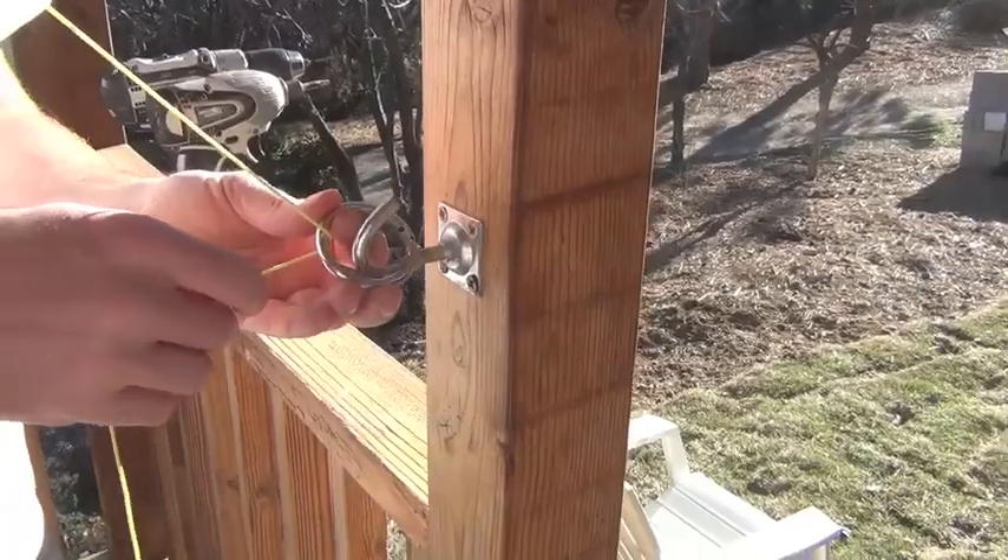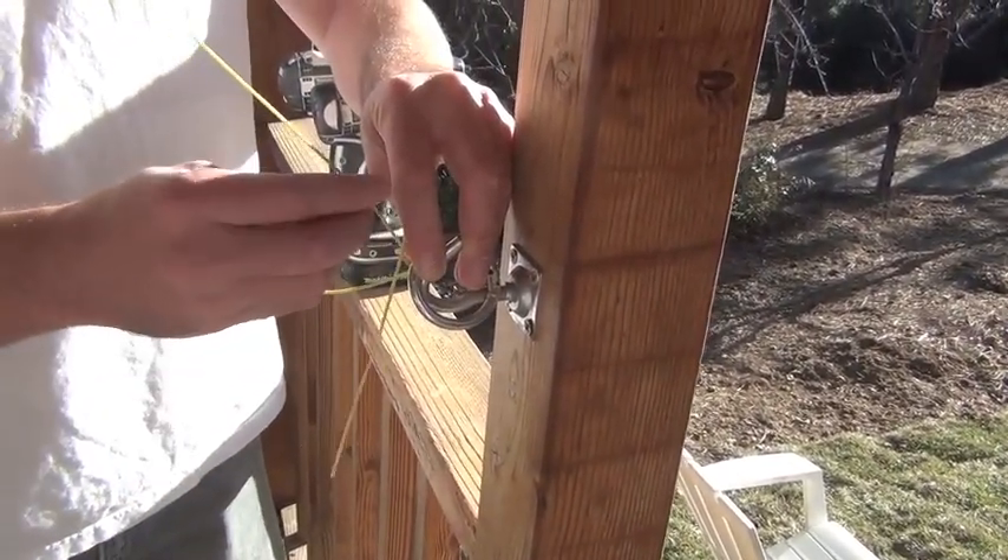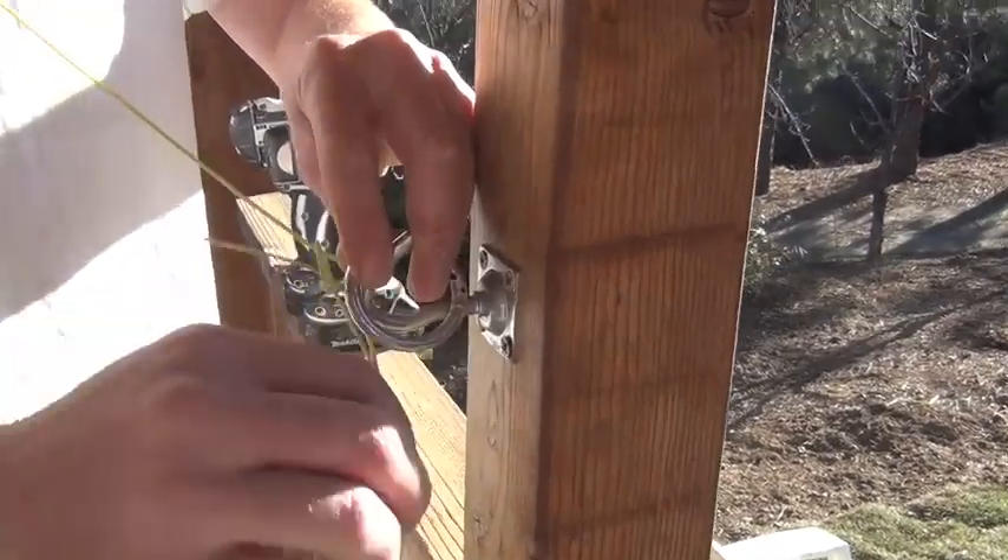All right, so the next step, we need to connect our string. The easiest way to do this is to first connect it to the eyelet. And then what you want to do is run the string over and connect it to the ring as it already sits on the hook. Just remember to keep a little bit of slack.